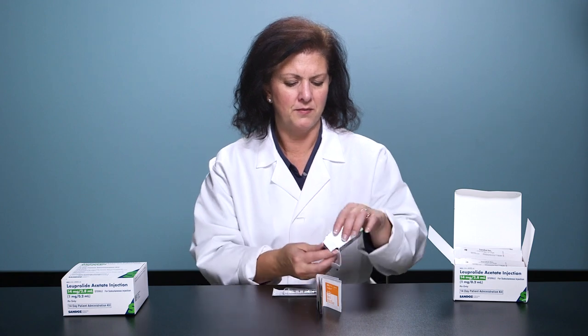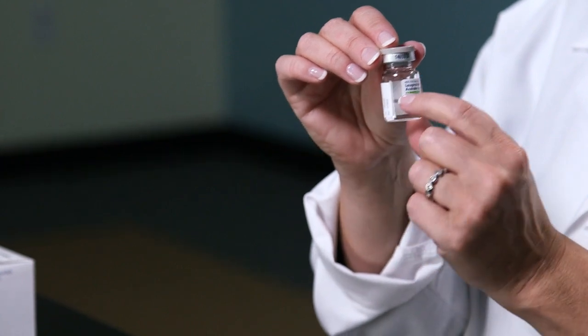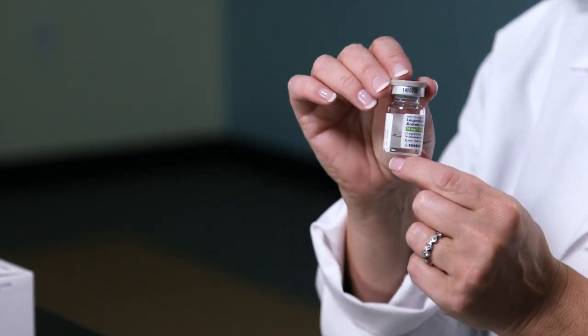Remove the vial from the box. When you receive the full-strength 14-Day Kit vial, it's only filled about halfway. This is normal.